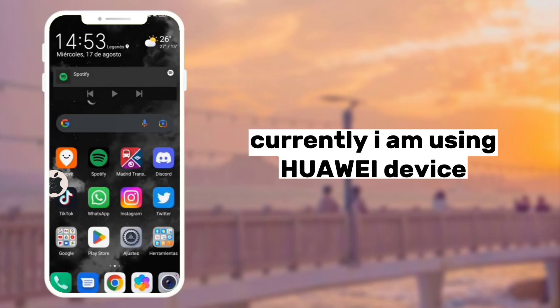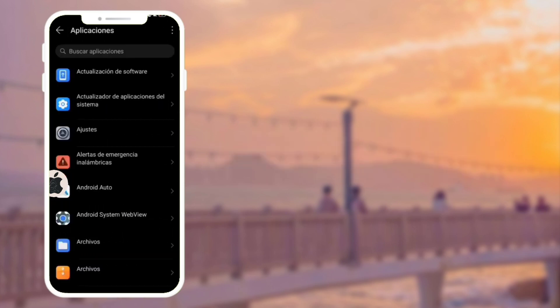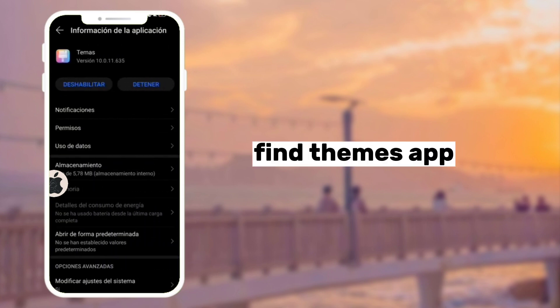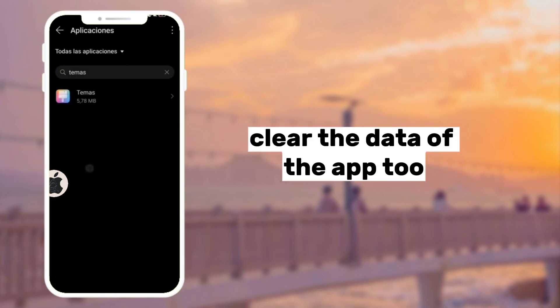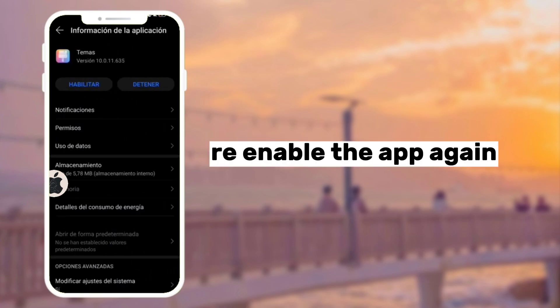Currently I am using a Huawei device. Go to App Settings first. Find the Themes app. Disable the app first, then clear the data of the app too. Then wait for a while and re-enable the app again.